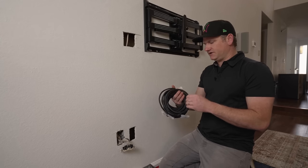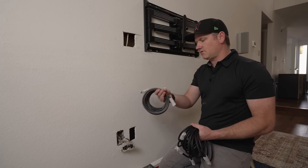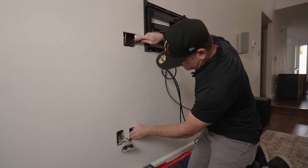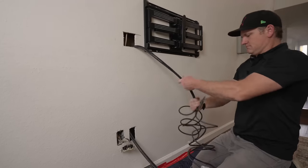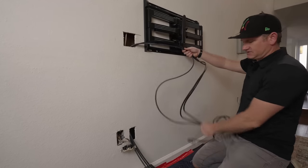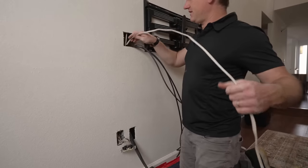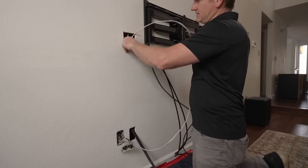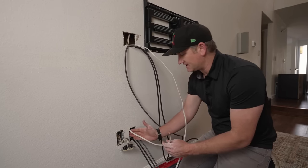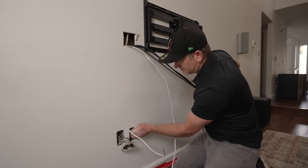These are 15-foot wires - longer than we need, but better longer than shorter. I have two I can use as component inputs and one as the e-ARC for the soundbar, so I'll always know which HDMI is which. I'm just going to dump them down the wall and catch them at the bottom. I need enough to go along the arm and out to the side of the TV, with about three or four extra feet at the bottom going into the cabinet. The electrical goes on the other side. I want to keep them separated so they don't get all twisted up.